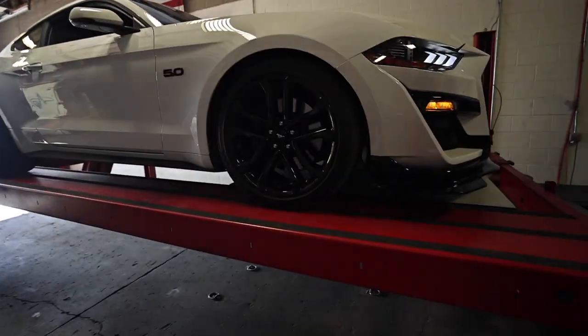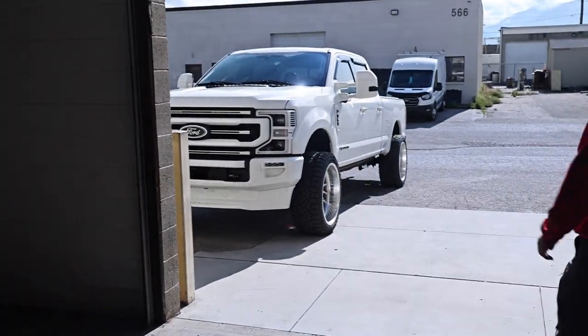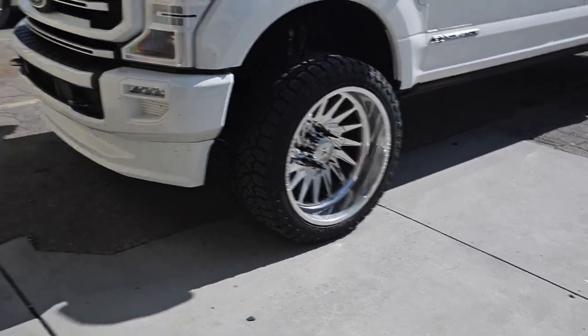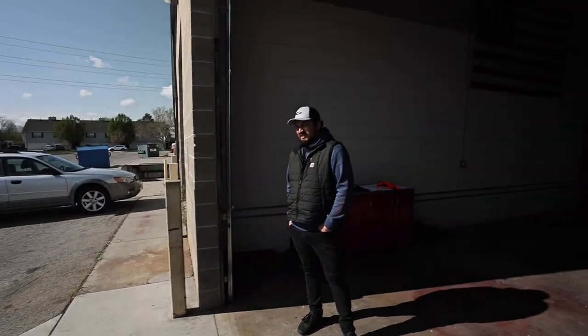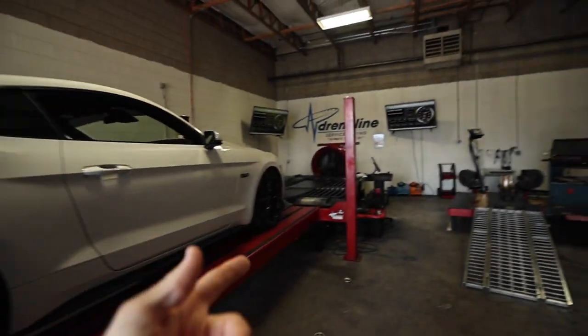First things first, we're going to lift it up and do our underneath inspection to make sure it's ready to be put on the dyno, then we're going to get it loaded up with the new tune and see what we make. Jared likes the truck — he was skeptical at first but he likes it. Pictures and videos do not do this truck justice in person, I guarantee it. We didn't even clean the wheels before we came down here. I think the stance is just right. Let's focus on the Mustang today and get it pulled forward — the underneath inspection is good, let's see what kind of power we can put on.